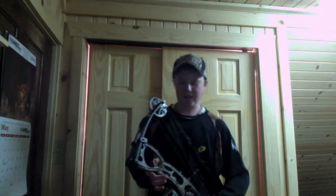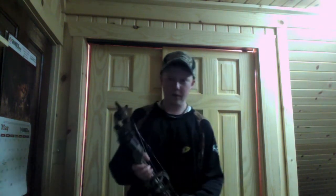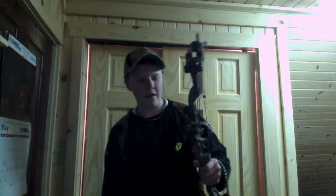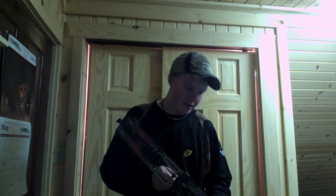Hi guys, this is Ben from Bowhunting Central, and I'm going to show you a review on my Hoyt Rampage XT. I like this bow. I wasn't looking at too expensive of a bow, just to save a little money.